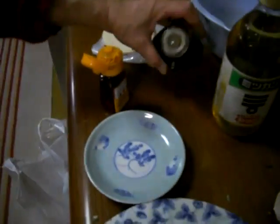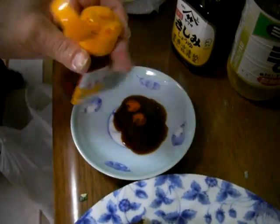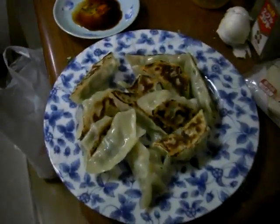Oh, and the soy sauce — put in the soy sauce. Okay, this is the dipping sauce. Dipping sauce: soy sauce, and ryo, a little bit of Chinese pepper oil, and some vinegar. Mix it together and that makes the dipping sauce for gyoza.